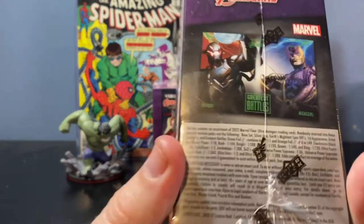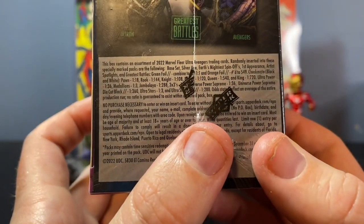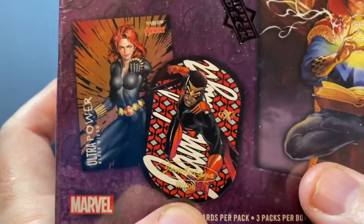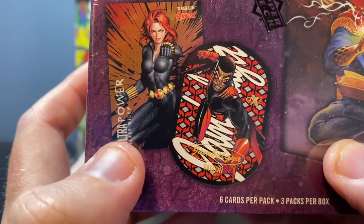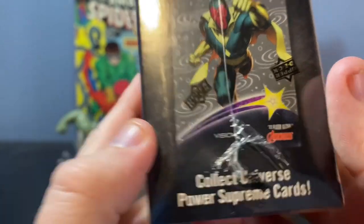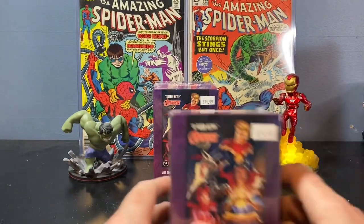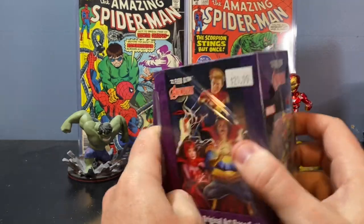Just an idea of what we're looking at here — here's the odds on the side of the box. Some really cool card inserts. The ones that are tough to find: the Jambalayas are very tough to pull. Ultra Powers are pretty cool looking. And then you have the Universe Power Supreme inserts. That would be really cool to pull. I've got two blasters here.